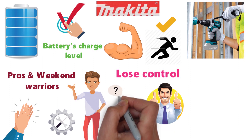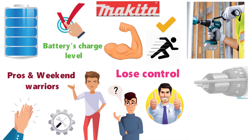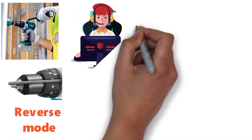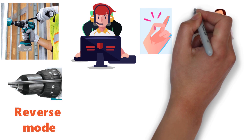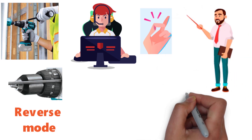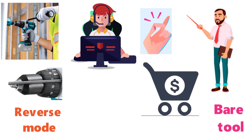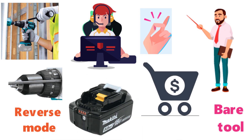While an excellent drill overall, several consumers have had problems with the chuck coming loose while the drill is in reverse mode or breaking completely. Customer service is quick to address this issue when it arises. It should also be noted that the drill is only sold as the bare tool, so you will need to purchase a battery if you don't already own any 18-volt LXT batteries. Drill bits are also sold separately.